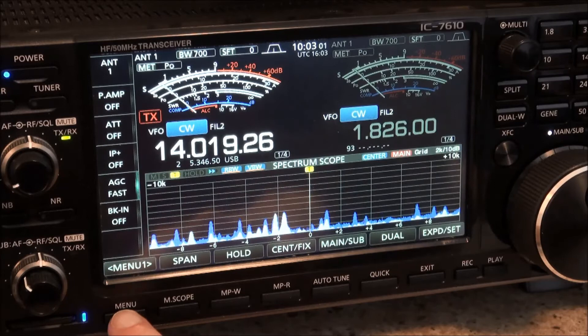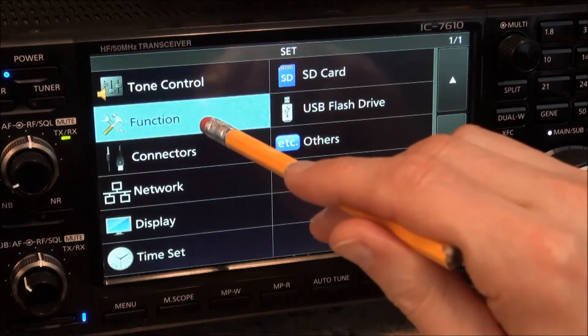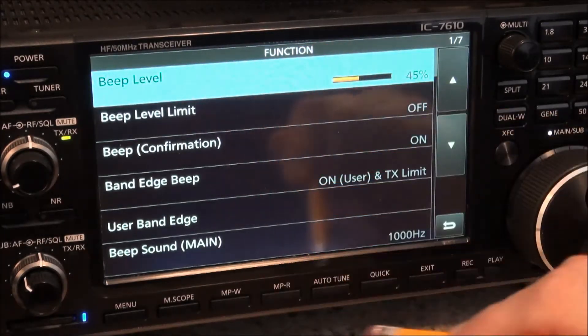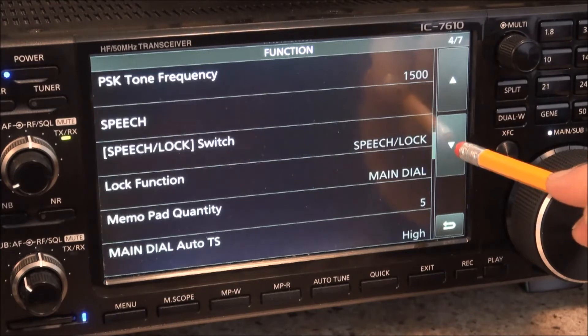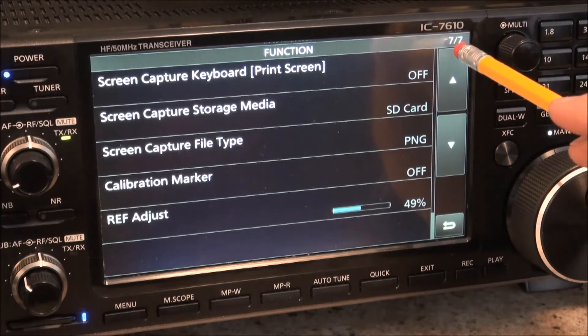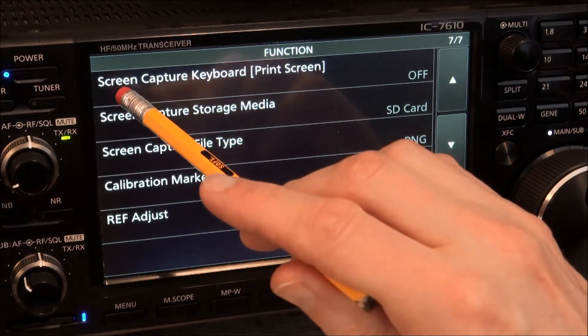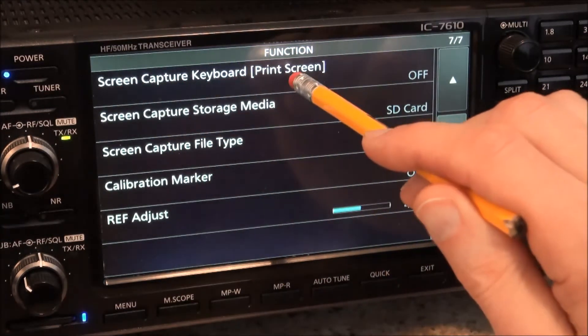From there, hit Menu, then go into Set, then go to Function. In the function menu there are seven pages — we want to go to the seventh page. Scroll down and at the very top of page seven you'll see: Screen Capture — Keyboard Print Screen.